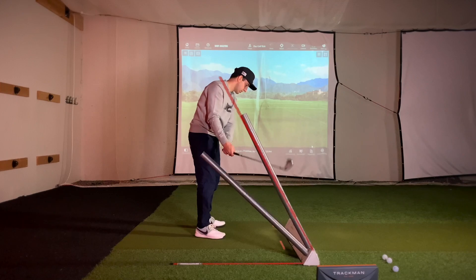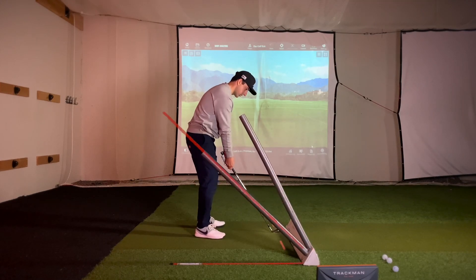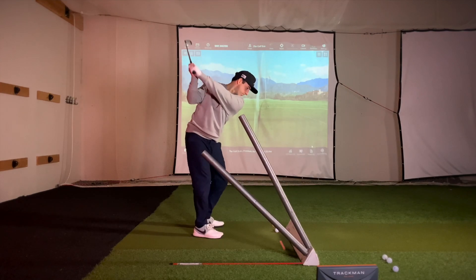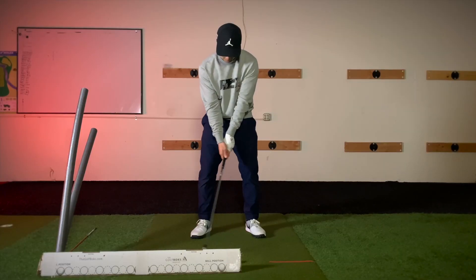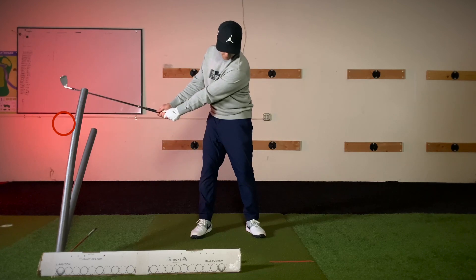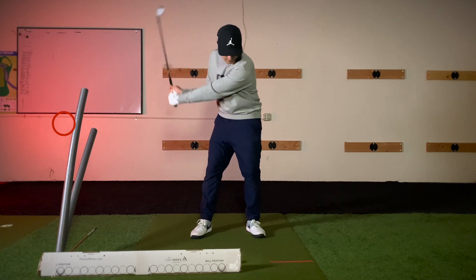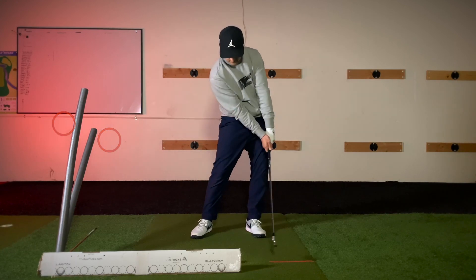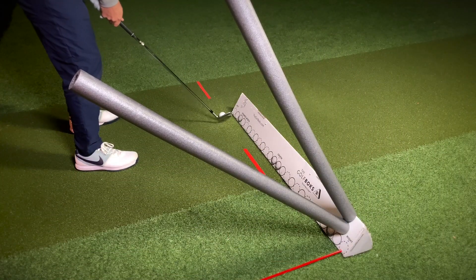You'll get feedback if you go too steep or if you go too shallow. Move the club head through the slot in the backswing. In the downswing your club should come down on an arc, so it should not go through the foam noodles, but it might look like it from some angles.